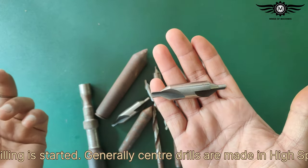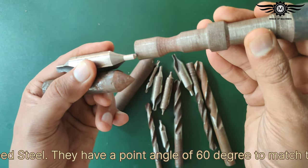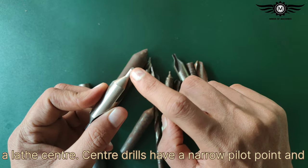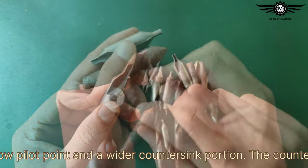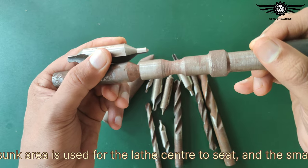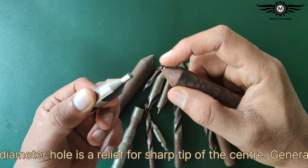Generally, center drills are made in high-speed steel. They have a point angle of 60 degrees to match the angle of a lathe center. Center drills have a narrow pilot point and a wider countersink portion. The countersink area is used for the lathe center to sit, and the small diameter hole provides relief for the sharp tip of the center.